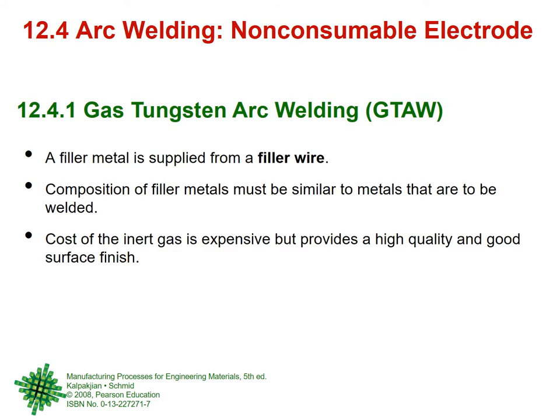With that we have covered the biggest category — electric arc welding with consumable electrodes. This includes shielded metal arc welding, submerged arc welding, gas metal arc welding, flux core arc welding, electro slag welding, and electro gas welding. In all of these the electrode keeps melting and is consumed. Now we move into a new category: non-consumable electrode arc welding.